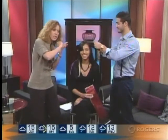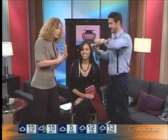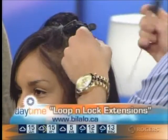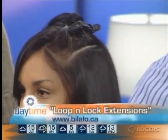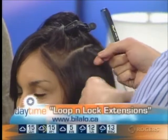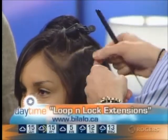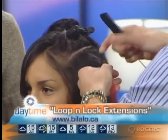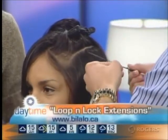When you think extensions, I remember people talking about almost having to iron their hair — lie down, iron it on — and the glue and the damage it did to your hair afterwards. Extensions look good when done, but when you remove them there's some damage in the hair.